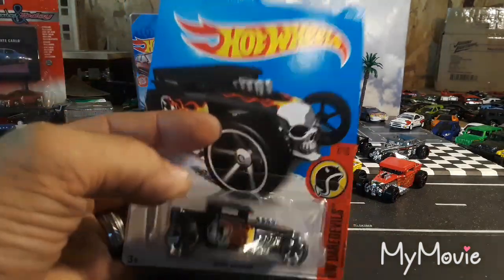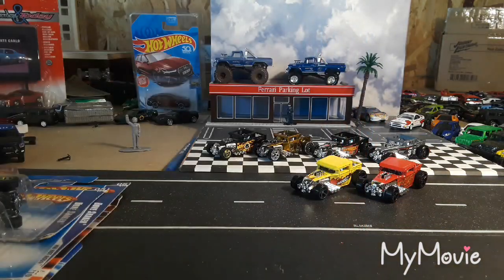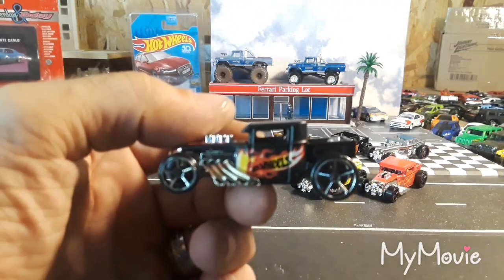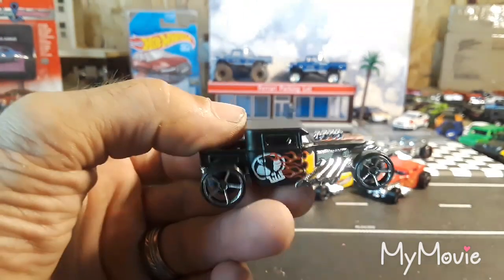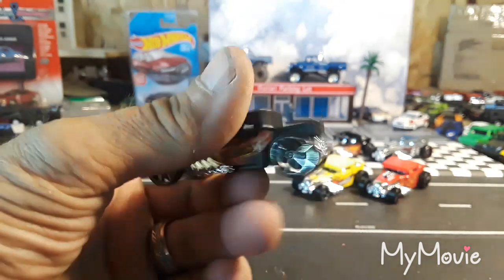We have a black one — it's like a satin black with flames. So it's a color variation for the yellow one. Definitely like it in the satin black more than the yellow. Awesome Bone Shaker.